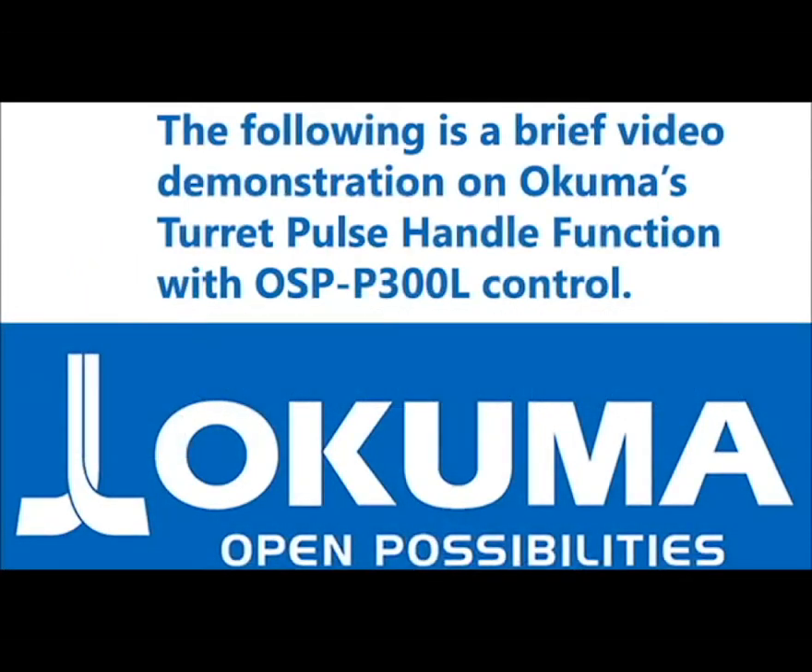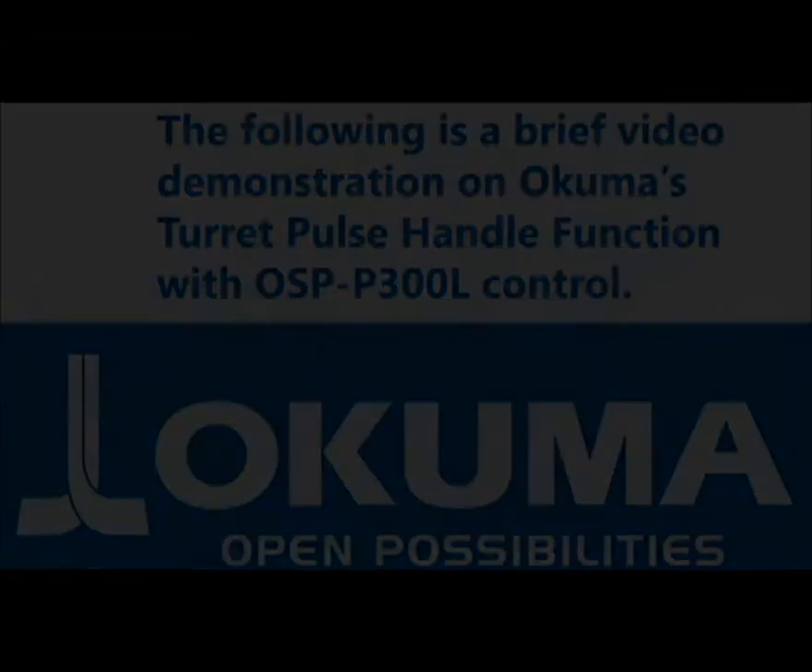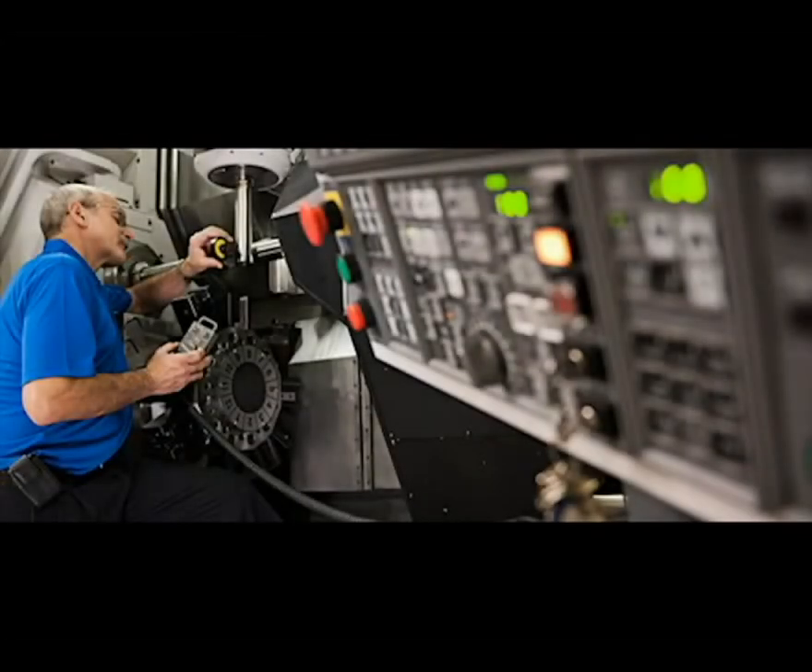This video demonstration focuses on Okuma's turret pulse handle function on an OSP P300L control. This function enables users to manually jog the turret using the pulse handle to check possible clearance issues.